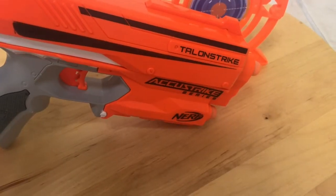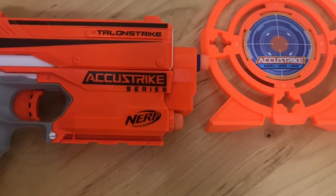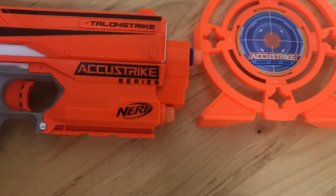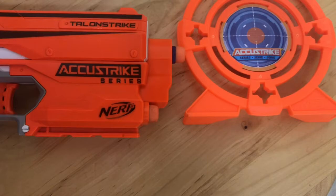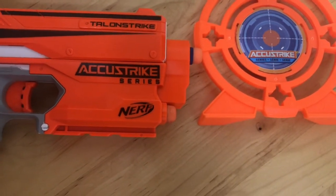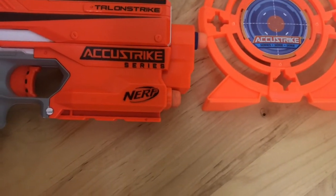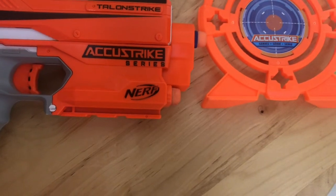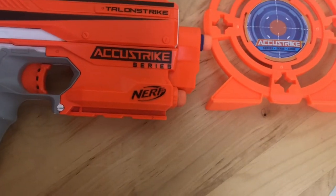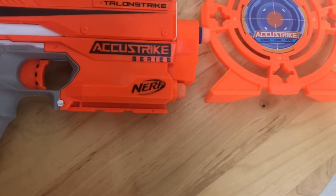Let's start off with a Talon Strike. Talon Strike is from the AccuStrike series, which means it does come with AccuStrike darts, which are noticeably more accurate. It also comes with a target and the blaster itself. It is a single-shot pistol. It does reach higher FPS than the jolts, and it holds two darts. It is meant to look like a spy pistol, and there's a tactical rail on the bottom so you can put, like, a laser or something.